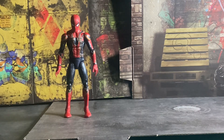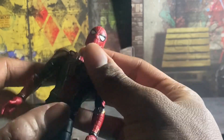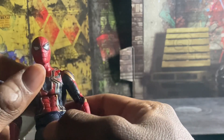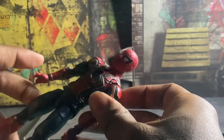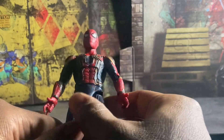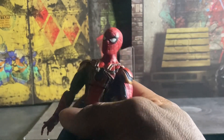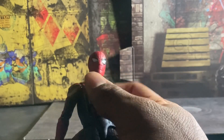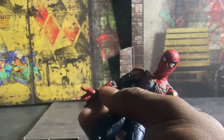For the figure itself, I would say Hasbro has done a fair job on this Iron Spider figure. Those of you who should know is that I don't actually have a regular suit Spider-Man — this is going to be the first Spider-Man I've gotten.